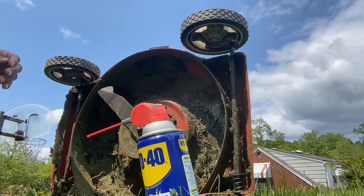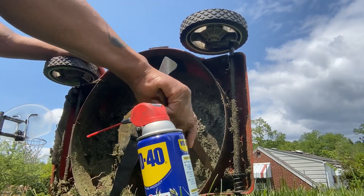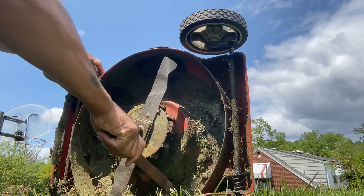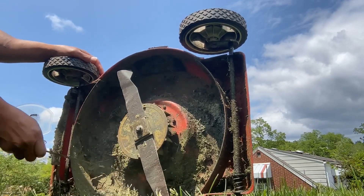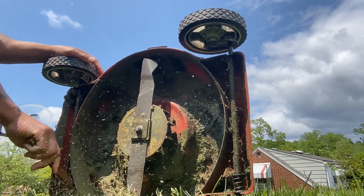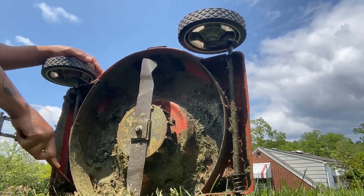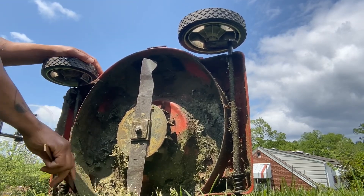Right now what I'm doing is oiling the electric lawnmower and cleaning out all the old grass that is stuck under it. A little WD-40 is good to use as well. Every year when you fire up the lawnmower you just want to make sure you get all that old dried-up grass out from under there — it helps keep the lifespan of the lawnmower going.